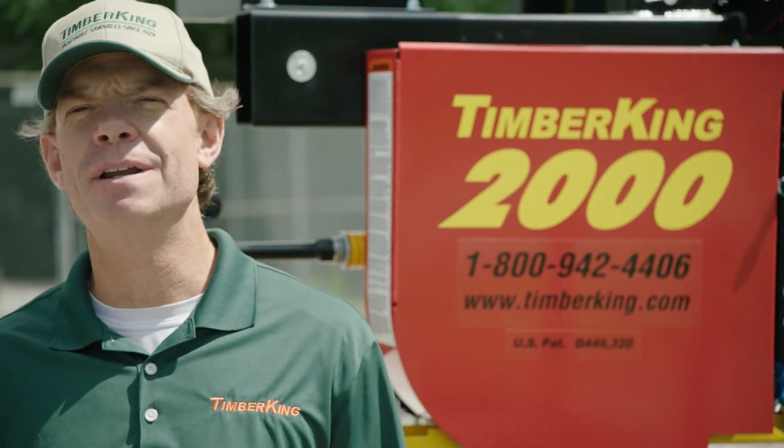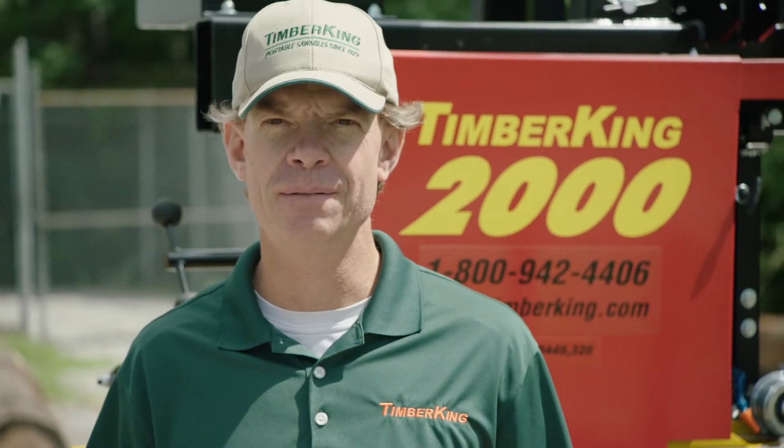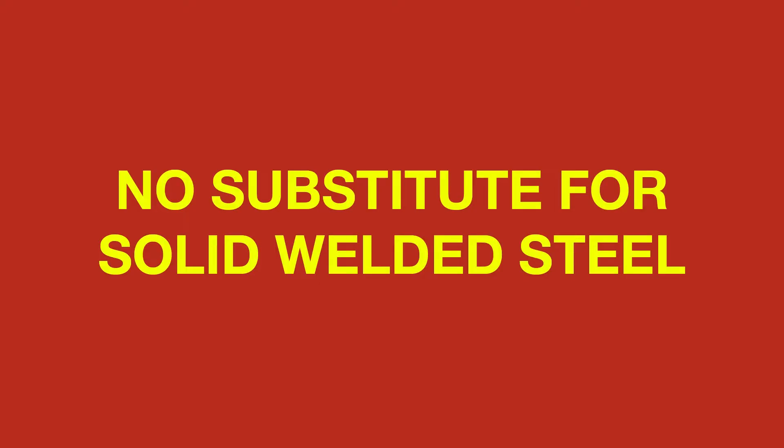Hi, I'm Will Johnson, President of Timber King. At Timber King, we like to say that we build tanks, not toys, and in nearly 90 years of building equipment, that concept comes down to one very simple thing: there's no substitute for solid welded steel.